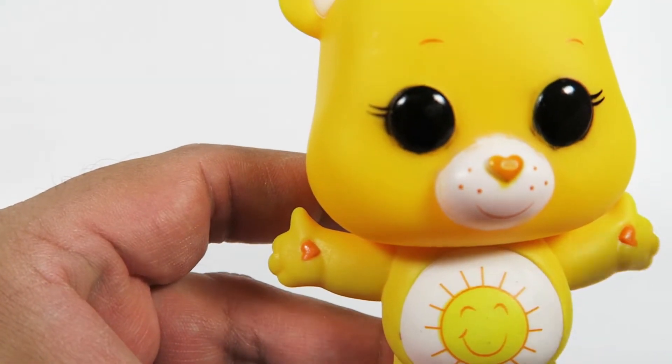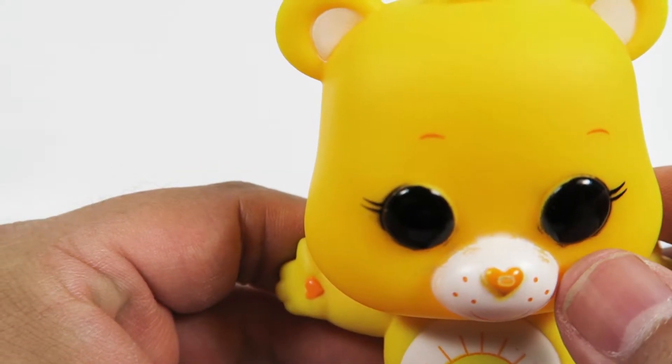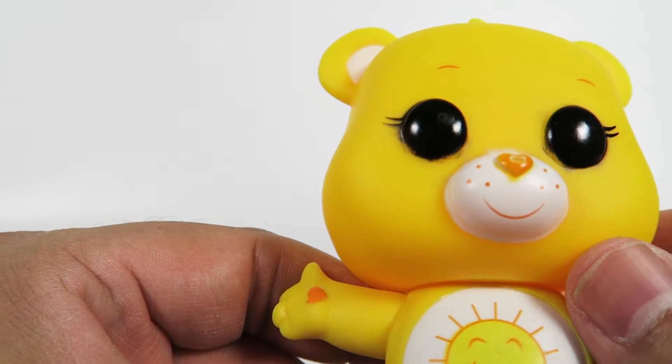Now, as you can see around the snout as well, it's not fully white. A little mistakes here and there.